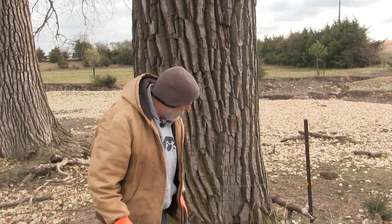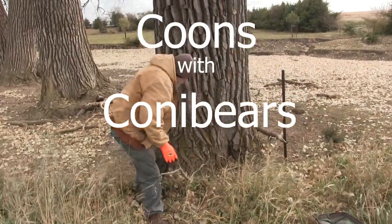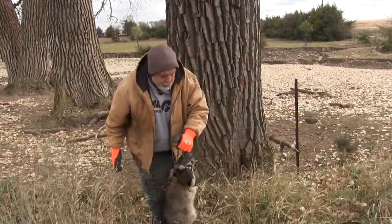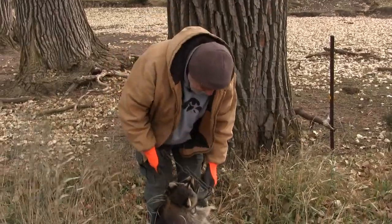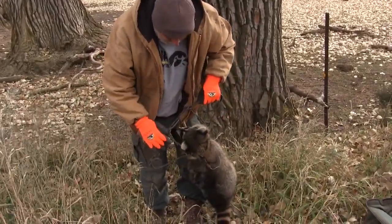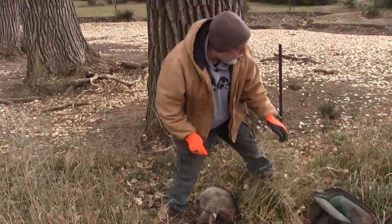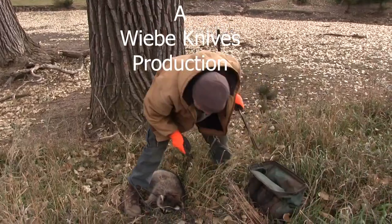We nailed a coon here — looks like the perfect catch, right at the neck. That's where you want them, right across the back of the neck. So we're going to take him out and reset this.